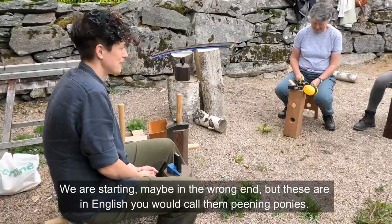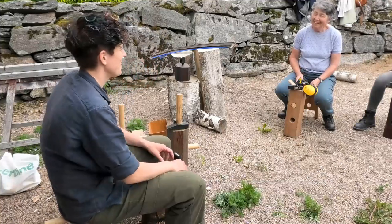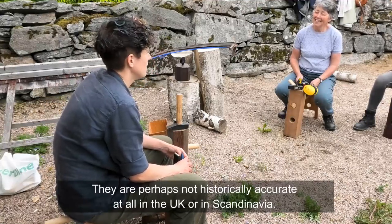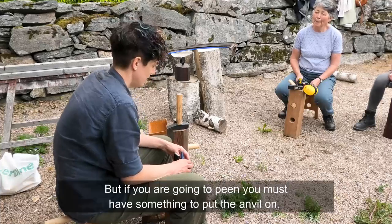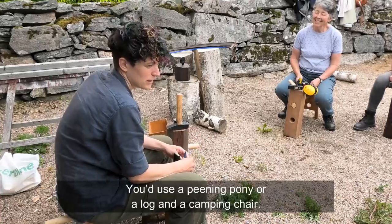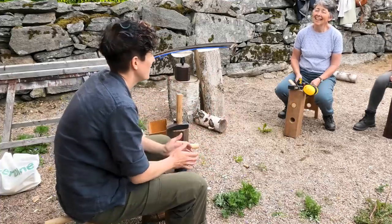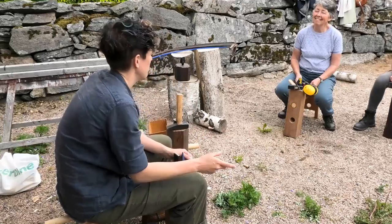We are starting maybe in the wrong end, but these in English you would call peening ponies. They are perhaps not historically accurate at all in the UK or in Scandinavia. But if you are going to peen, you need something to put the anvil on — you would use a peening pony, or just a big piece of wood, a log and a stump, a peening stump, and then just a camping chair or something.